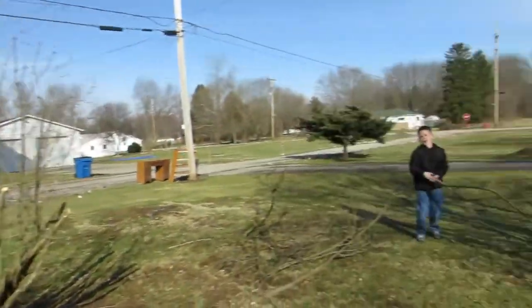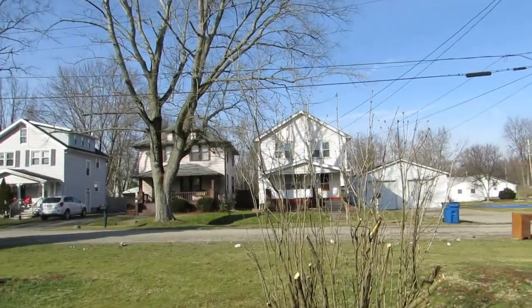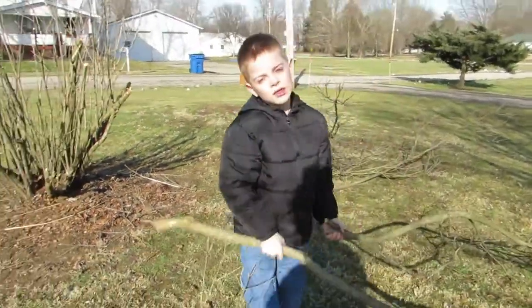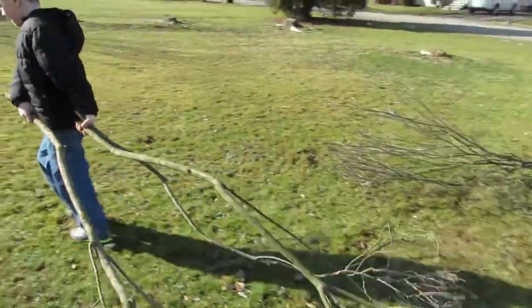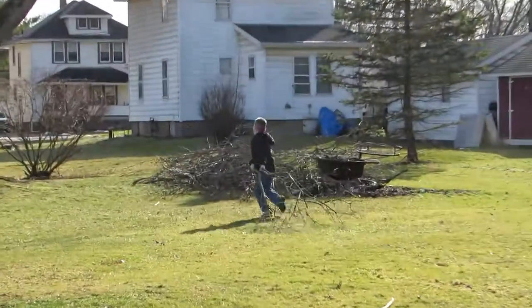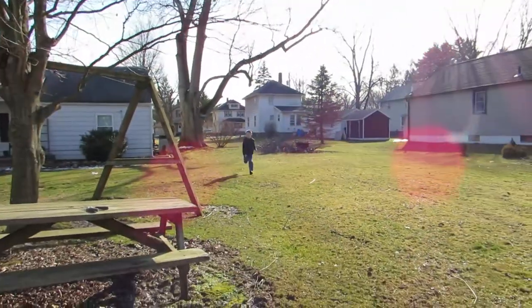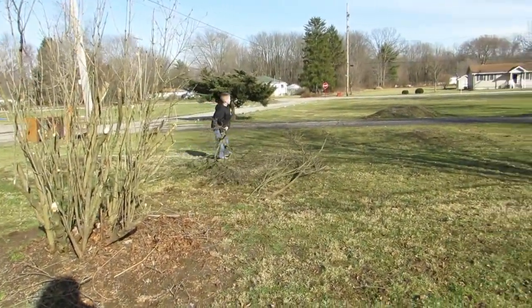He's helping me carry it back. There's one tall piece. He is a big help — putting them on that pile back there from when we trimmed the pear trees.